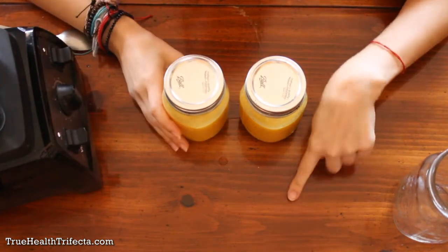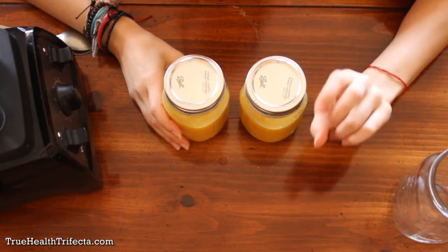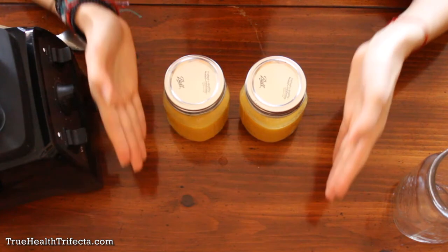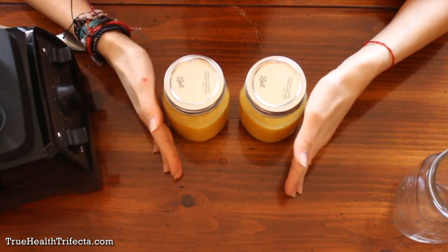I also have a recipe for a vitamin C packed immunity boost smoothie, which I'll link in the eye icon in the corner and in the description below. Make sure to check that out and have something like that once a day to prevent getting sick.